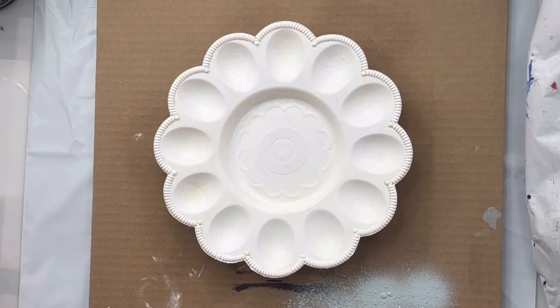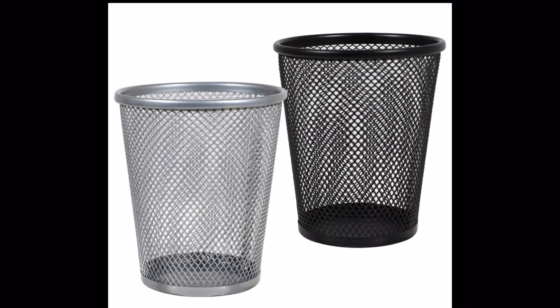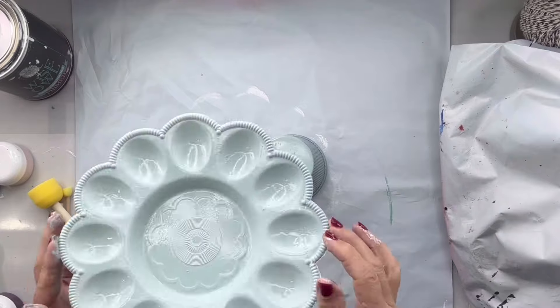Once dry, I used my Rust-Oleum chalked — this is in the Serenity blue. I did the back, and then I found these little storage containers at the Dollar Tree and I painted one in Serenity blue as well, and allowed both of them to dry.